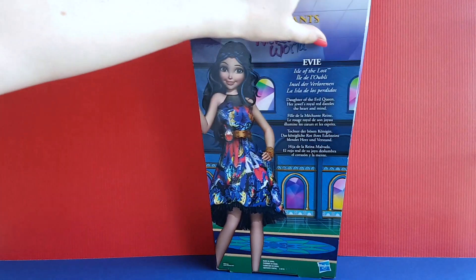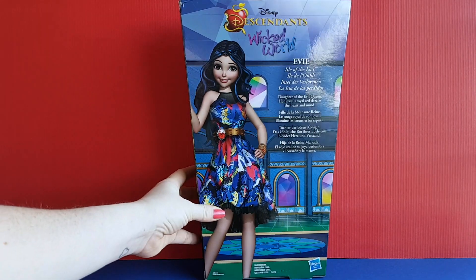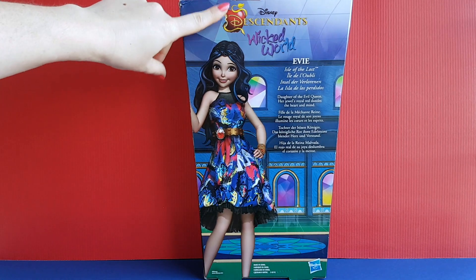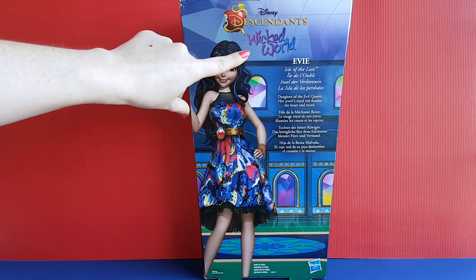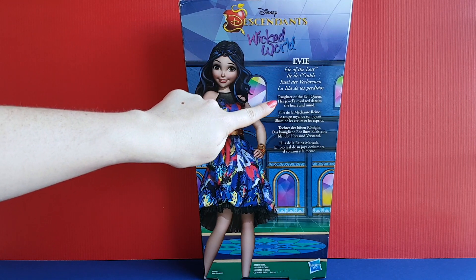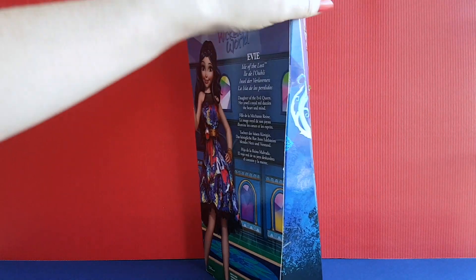On the back of the box, here it says Disney Descendants, Wicked World, Evie, Isle of the Lost, daughter of the Evil Queen. Her jewels royal red dazzles the heart and mind. And here you can see the picture of Evie. Okay, so that's it for the box.